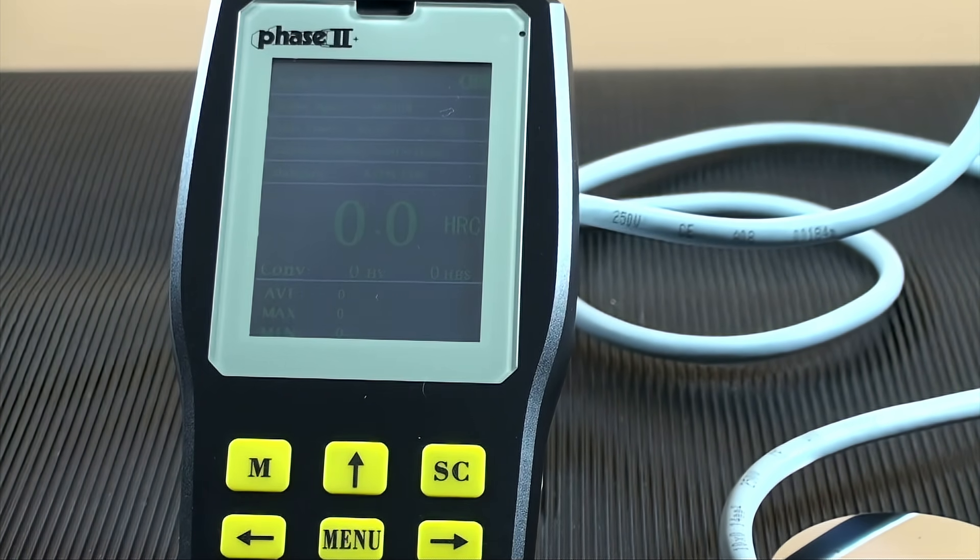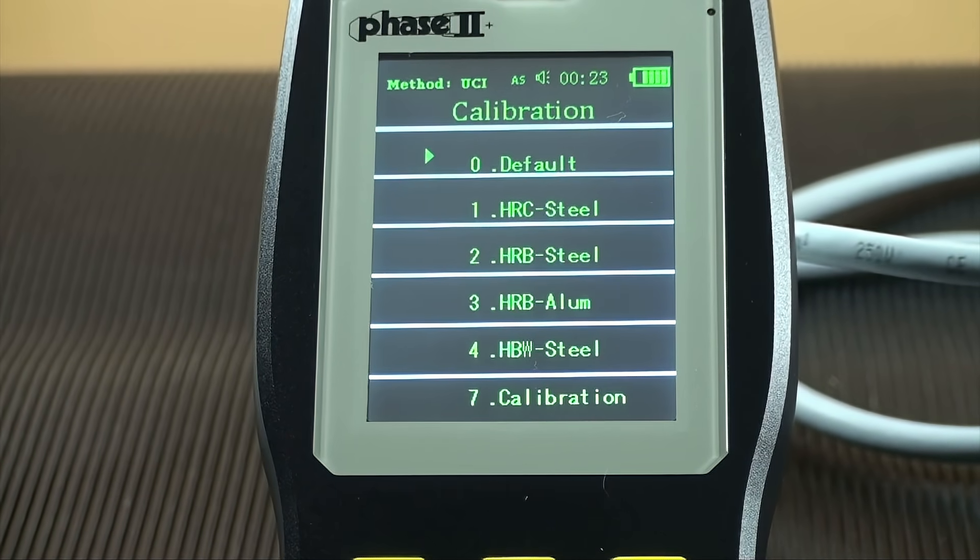The interface will power off after a short time without using the tester. Each tester is provided with four standard calibrations for different materials: steel to read in HRC, steel to read in Brinell, steel to read in HRB, aluminum to read in HRB. If desired, any other material scale combinations can be added with a known standard for calibration on the fly. They can also be individually named.